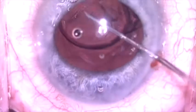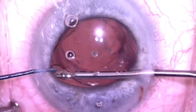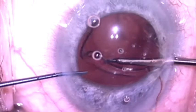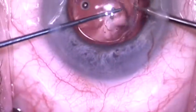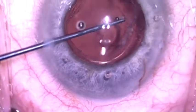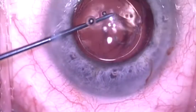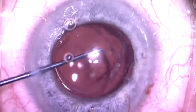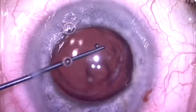So now I've worked my way around, and I'm going to try to reposition the haptic that's in the sulcus into the capsular bag. I'm able to actually achieve that, and the lens is now completely within the capsular bag and feels quite stable. I'm going to rotate it a little bit and ascertain that the lens is completely under the anterior capsule.